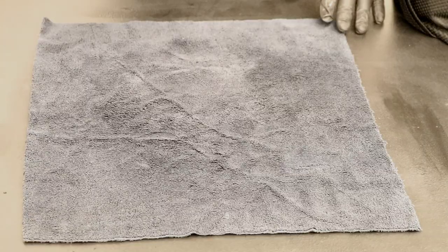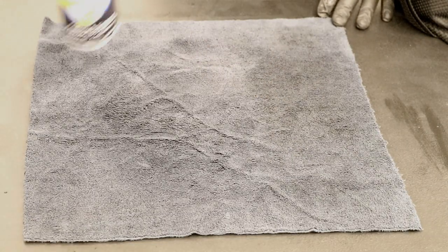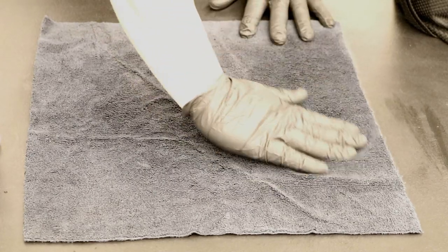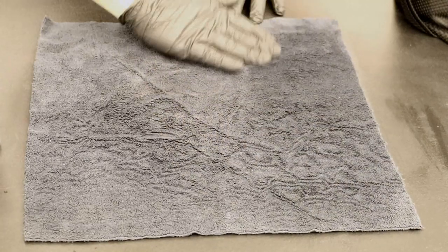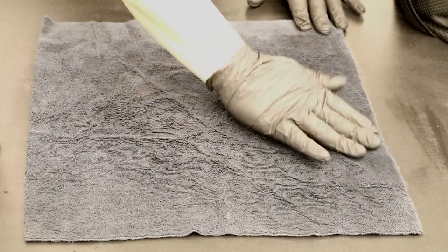Now I'm going to show you how this works. We're going to go ahead and spray four to five sprays, then work it in. If it changes color to a darker side while working it in, that's fine — it just means it's going to have better adhesion, bond a lot better, and last a lot longer.